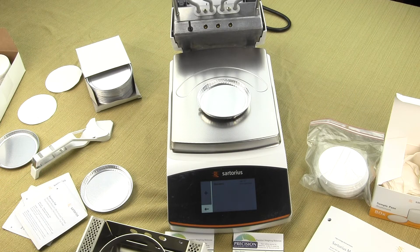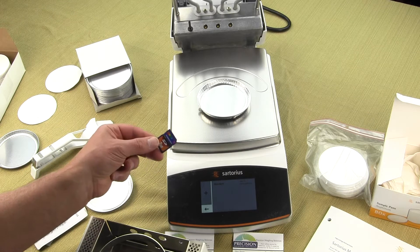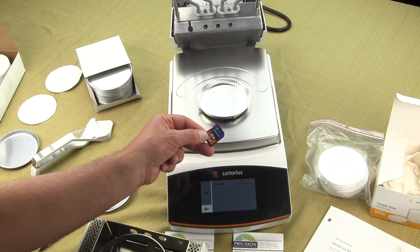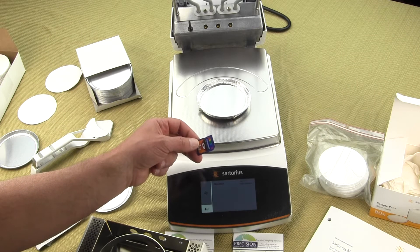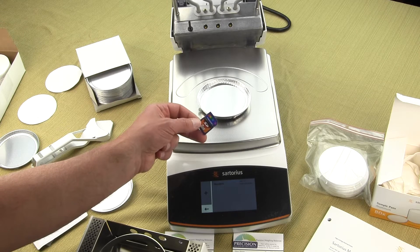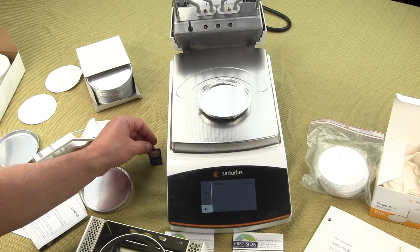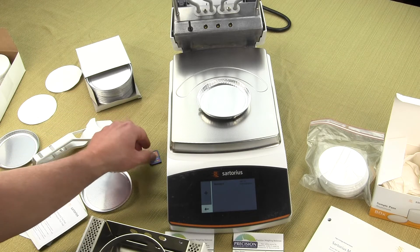The MA 160 also has the ability to use an SD memory card — not included, but easily purchased at any computer or retail store. On the MA 37 the SD card slot is a dummy slot that doesn't work. On the MA 160, this is a really nice feature: one plant can develop a method for each sample, download it to the SD card, email that file to other plants, where it can be copied to an SD card for use.